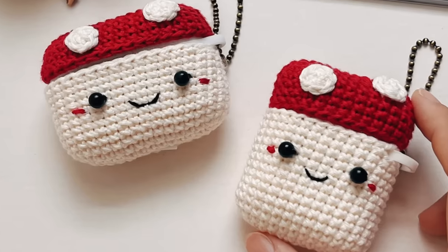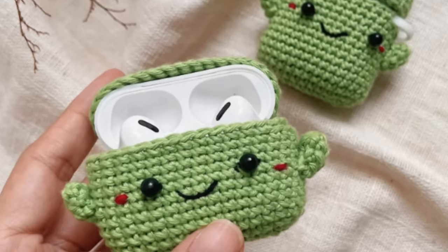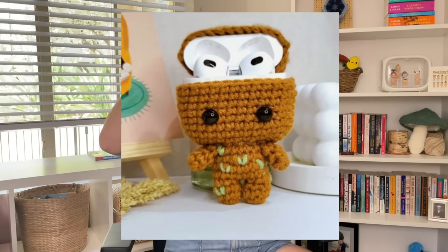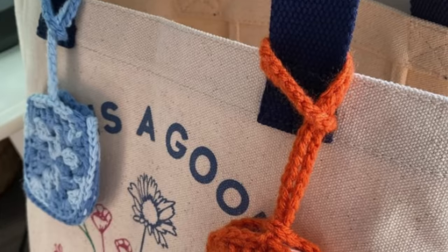Next up, we have AirPod cases because who doesn't want a cute little case for their AirPods? You can have so much fun with these — you can make a mushroom one, a little animal, or even a baby Groot AirPod case with little legs. And even if they don't have AirPods, there are all sorts of earphones on Amazon that are the same size, so that would be a really cute gift. The pattern options for AirPods are really endless — you can even make a little granny square case. I'll have them all linked.